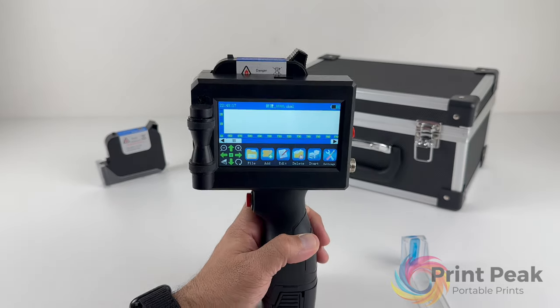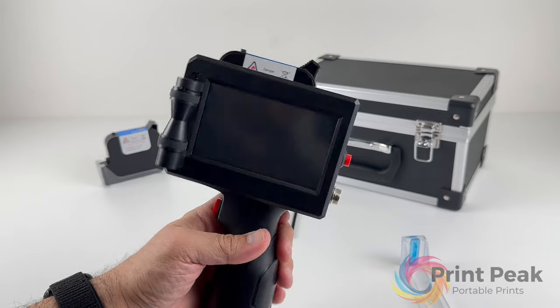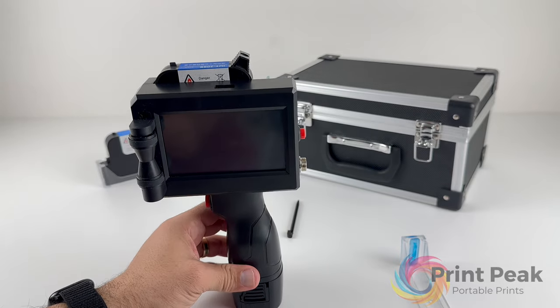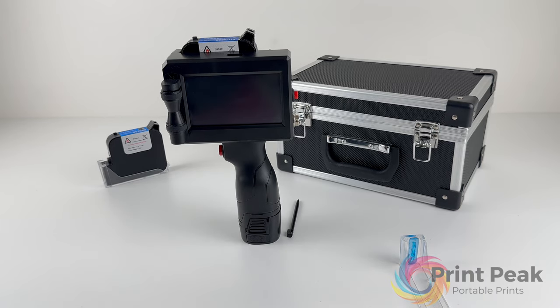The size of your prints can be either 12.7mm or 25.4mm, depending on your printer model. This dimension is essential when adjusting the size of your elements to ensure they fit within the print area.